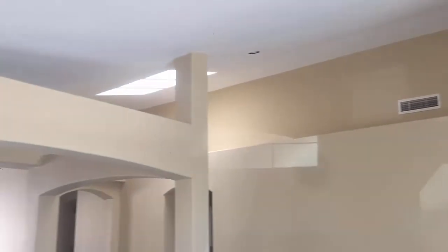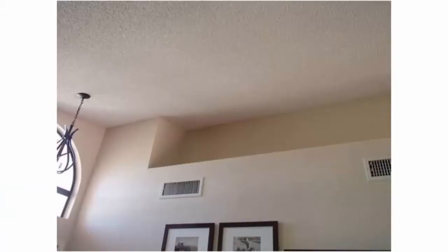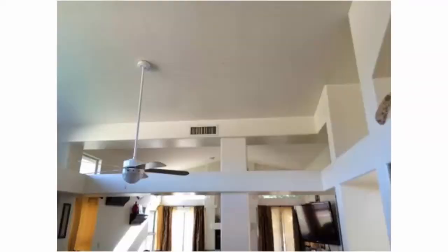I want to show you another video from Jason on a different house where we have a knee wall scenario with these vertical knee walls. You may have knee walls in your house if your ceiling changes in height from a vaulted ceiling to a flat 9-foot ceiling, or if you have architectural features like plant shelves, arches, and columns in the house. So let's take a look at this video.